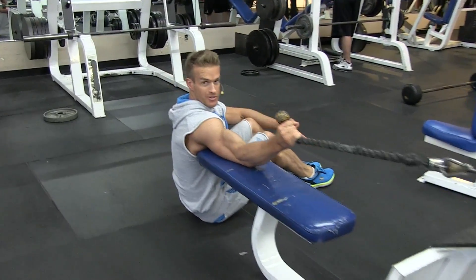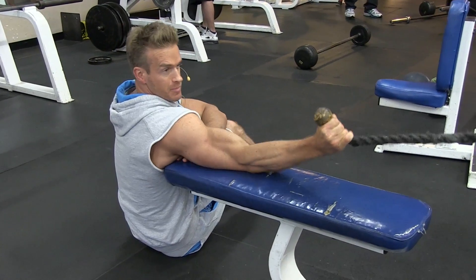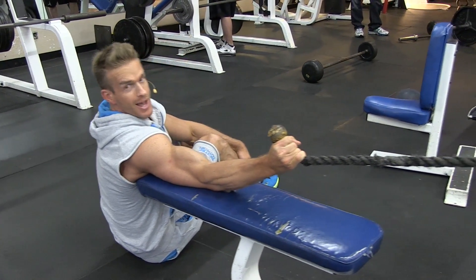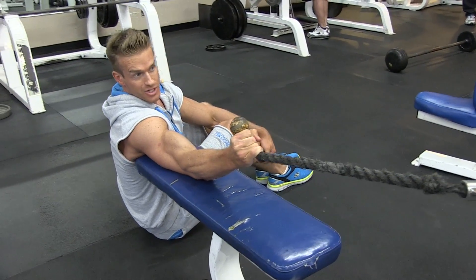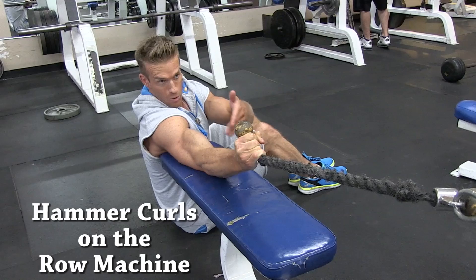Legs are out to the side like this. My arm is stretched all the way out, and I'm tucked up against the bench right here. This is usually used for rows for your back, but I like to switch things up. I hate waiting for machines in the gym, so I like to modify things. I'm allowing it to stretch my arm all the way out, and I'm using a rope.